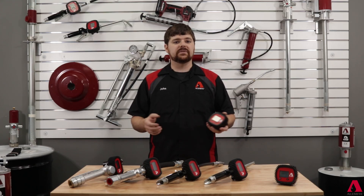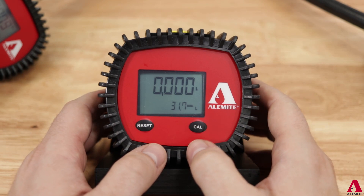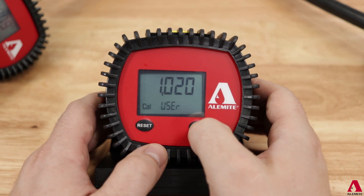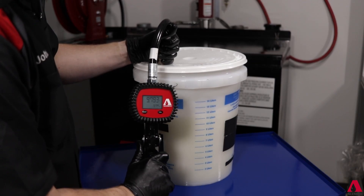With either method, the calibration factor is now configured to the user calibration setting, and this can be verified by pressing and holding the calibration button. The first screen will show the current calibration factor used. If this is correct, allow the screen to time out and return to the main measurement screen.